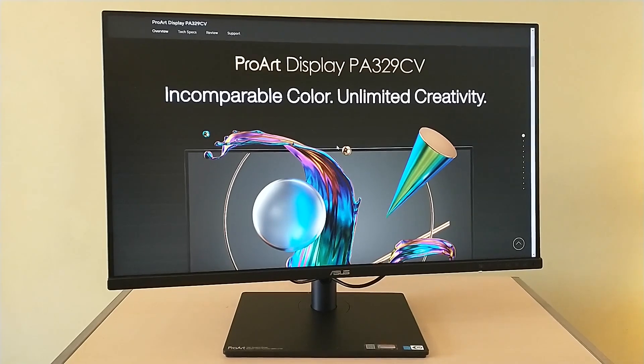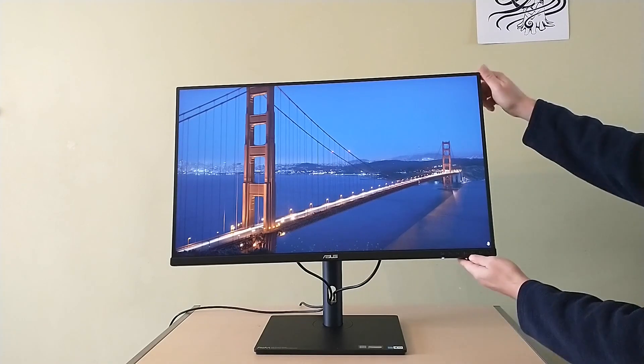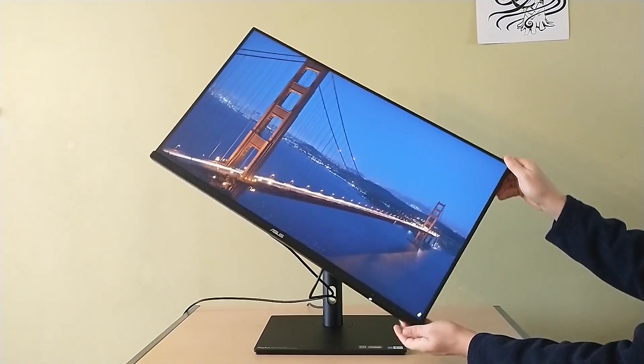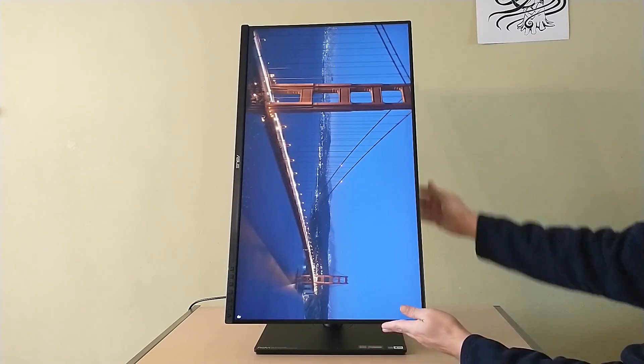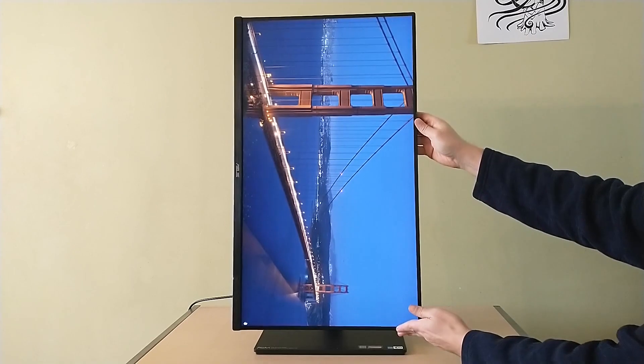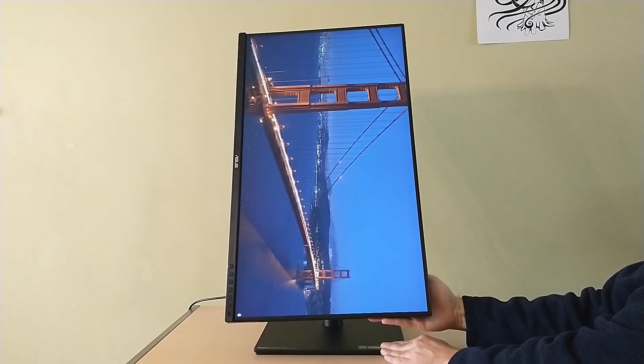The monitor has a number of different physical adjustments. It can be moved up and down and tilted to get the best optimal light. You can also use it in portrait mode — turn it on its side, and after you tell your computer to display in portrait mode, it'll put the content that way, giving you even more flexibility.